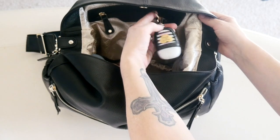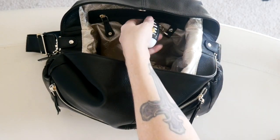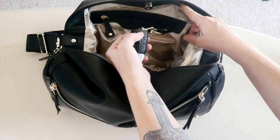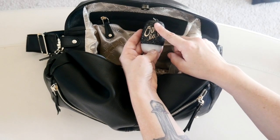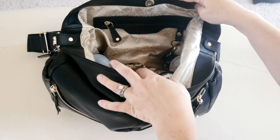There is a key ring right here. I don't really like to put my keys there, so I just have a pocket-back hand sanitizer attached so I can get to that quickly after diaper changes.